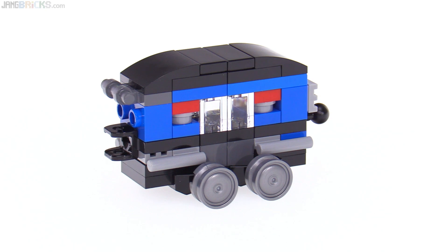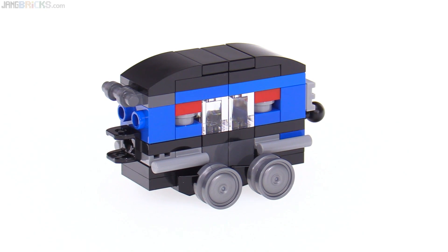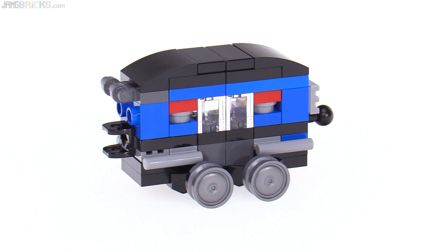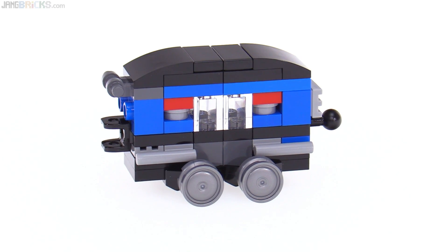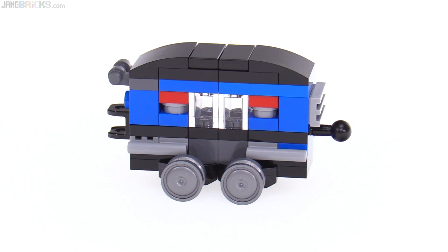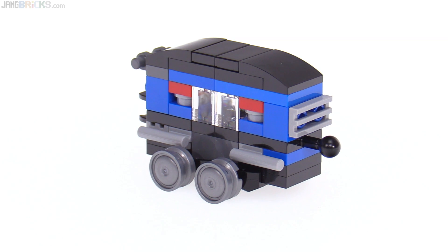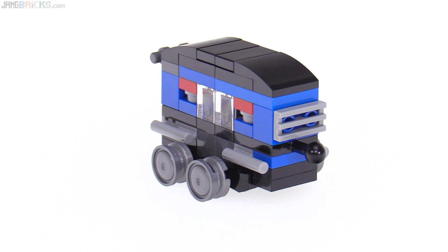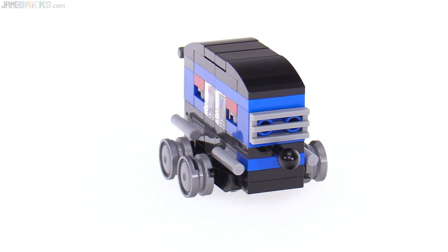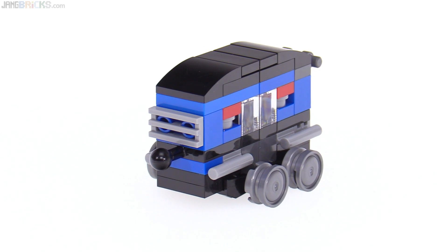Let's look at the first alternate full build. This is an old passenger car, made using the same pieces as the locomotive — not quite as many, but a fair number — though it's not using the same original modules at all. This requires taking the entire thing apart, or as I've done, getting another set entirely. This gives you something to actually pull with the locomotive, which is pretty important.